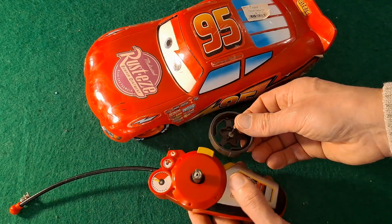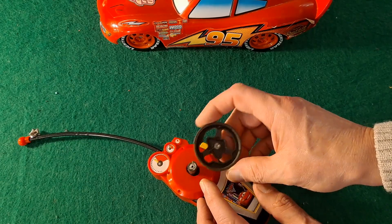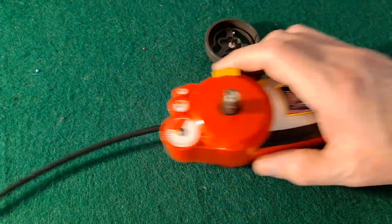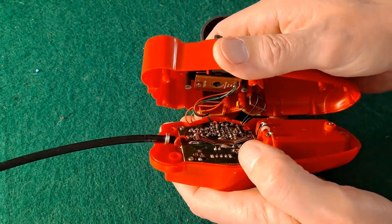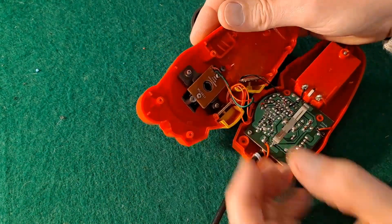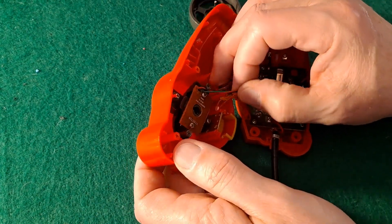Might have to 3D print something. I think the first time I had this I just super glued it back together, but that doesn't seem to be working now. I've already taken the screws out because this is the second attempt - we got diverted on the first one. So this is the bit we need to work on.